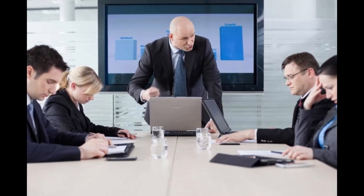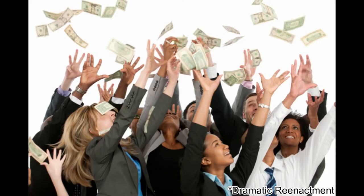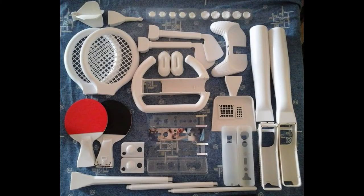Back in 2006, Nintendo thought, if you like money, let's make a stupid amount of it. And they invented the Wii. Other companies seeing this thought, I want in on that. And they invented garbage for the Wii.